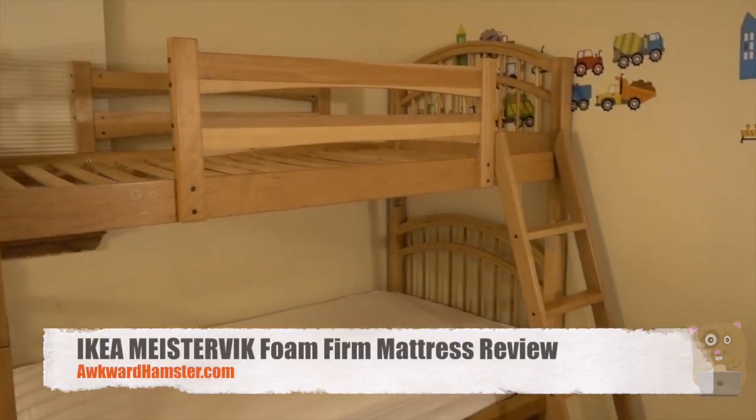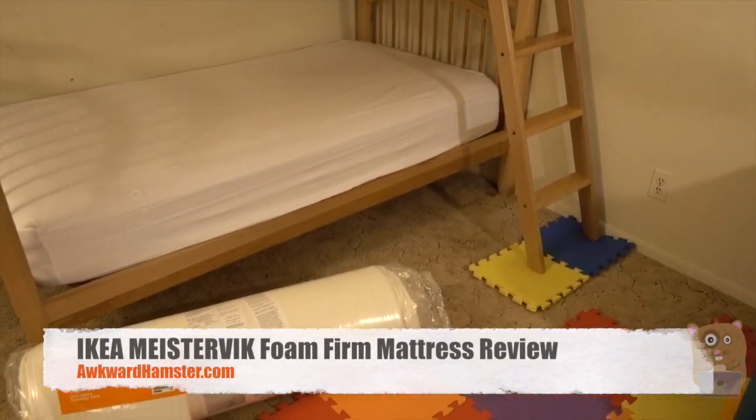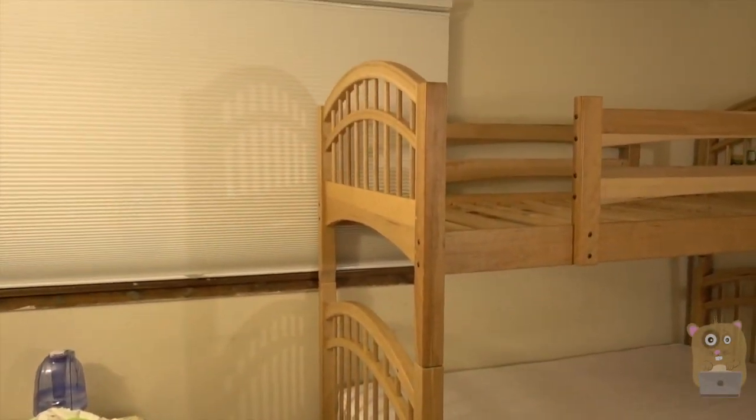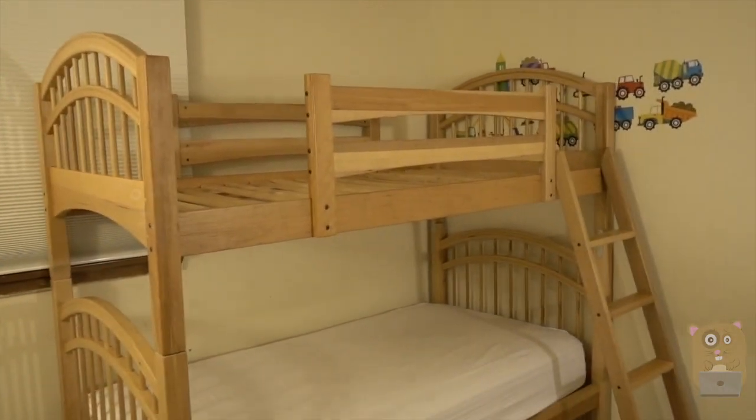It's December 23rd, 2017, and I got the kids a bunk bed. It was free — my co-worker was nice enough to give it to me. His kids didn't need it anymore.